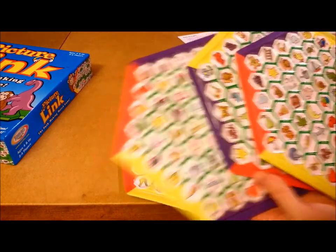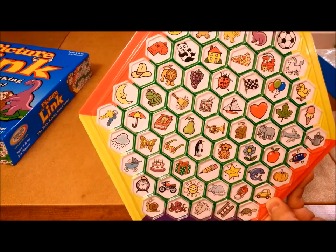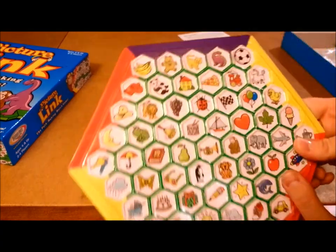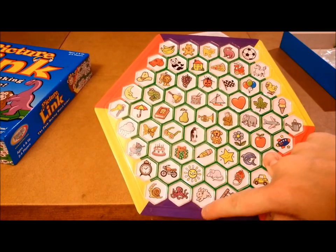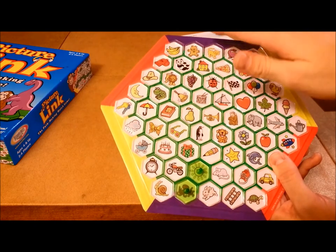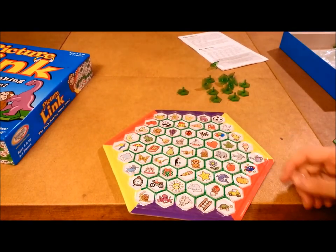You're going to get four boards, and as you can see, each one has tons of different images on it. All the boards are different — so this might be an alarm clock on one, but on another it might be a pear or a heart. They're all vastly different. What you're trying to do is get from one color to another — for example, from purple to purple — by using these little green tokens. It doesn't have to be a straight line; it can be all zigzag and crazy. But you need a connected path between matching colors, and if you're the first to do that, you win.